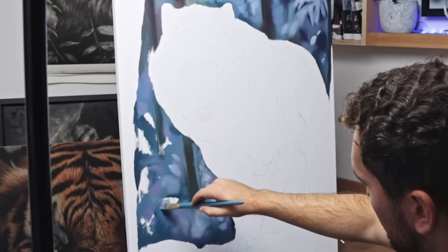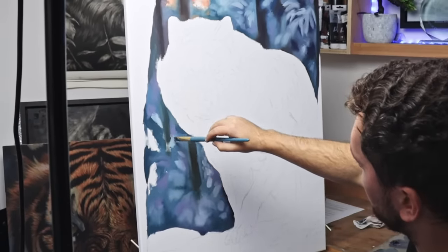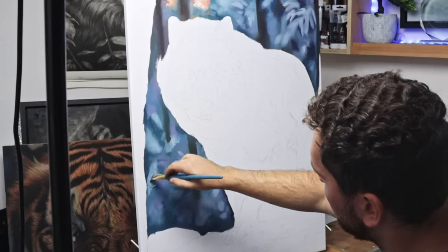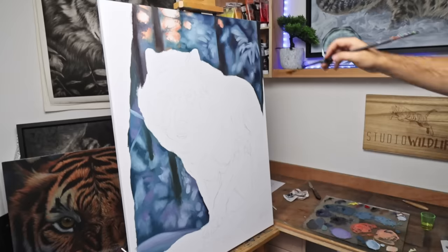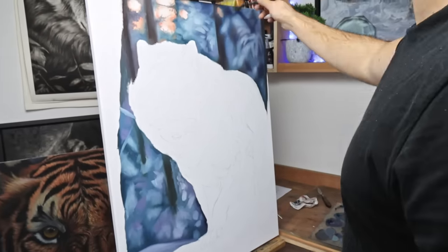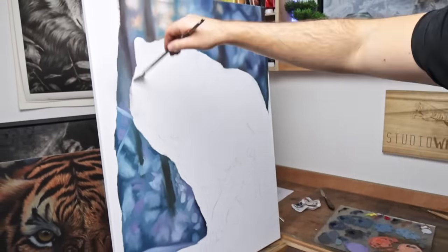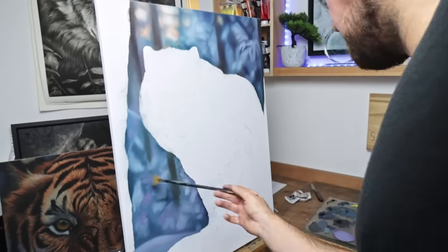I want the background to be blurry and out of focus, so I'm not too bothered about getting everything exact. It's more about placing the colours in the right place. I'm just letting the texture of the canvas do the work, pulling the paint off the brush. I don't want to put loads of textured paint onto the canvas, just enough to cover all of the white. Then, to blur the background and create that out of focus look, I take a fan brush or a mop brush and blend the paint together.